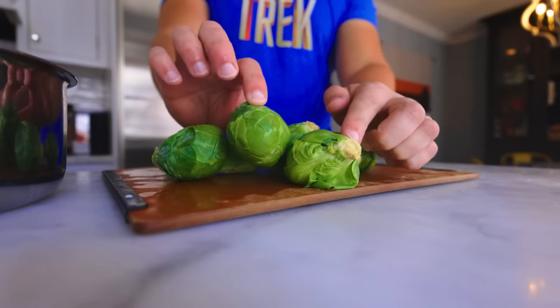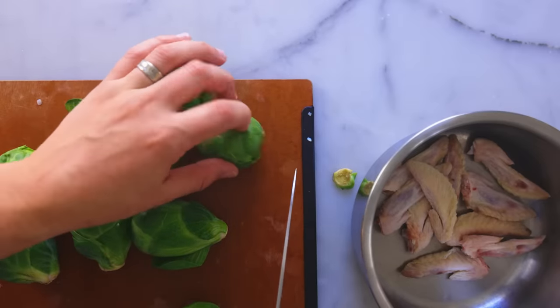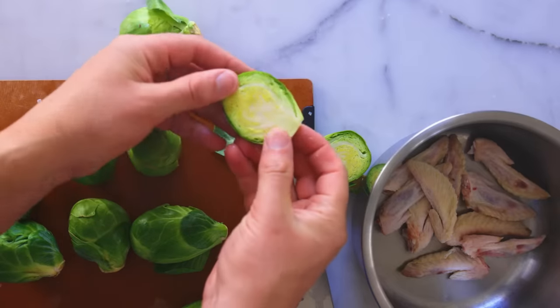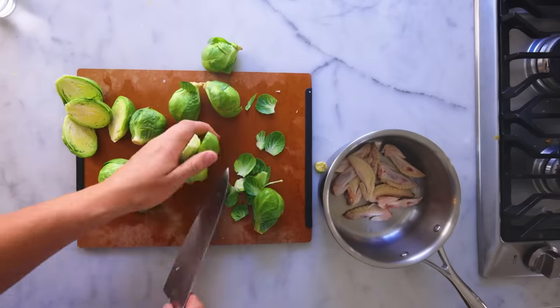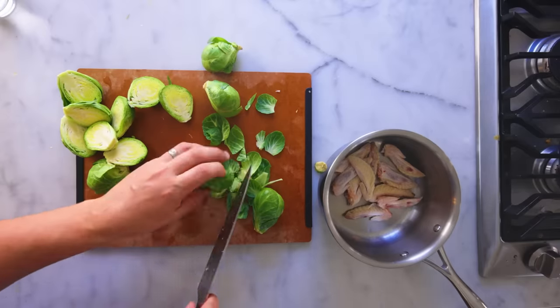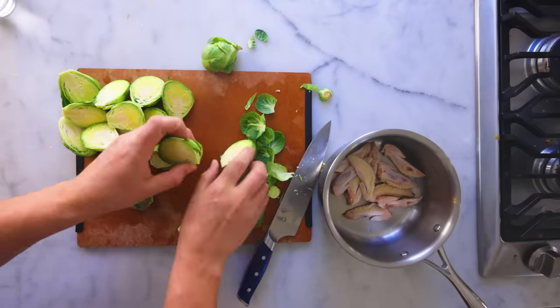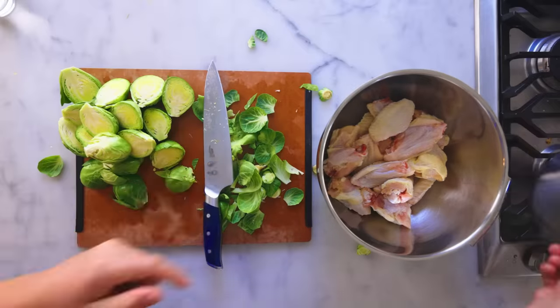Check out these giant brussels sprouts. I'm only gonna slice off the very tip of the stem — I want some stem left to hold all the leaves together on the grill as I slice these in half. You generally want big, whole things for the grill; otherwise you're just juggling a million tiny things that could fall through the bars. Any loose leaves, just pull off and leave them behind — they're only gonna burn.